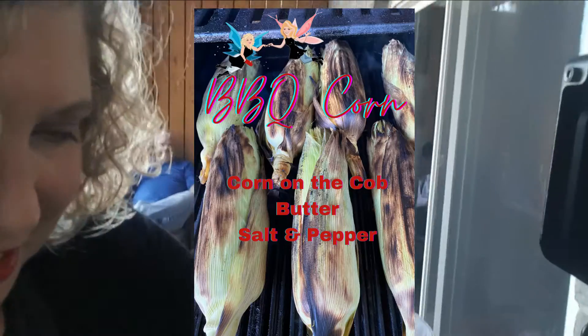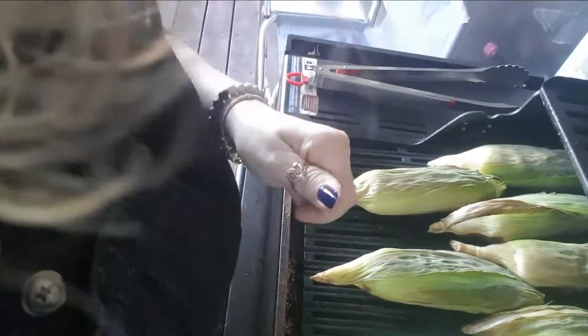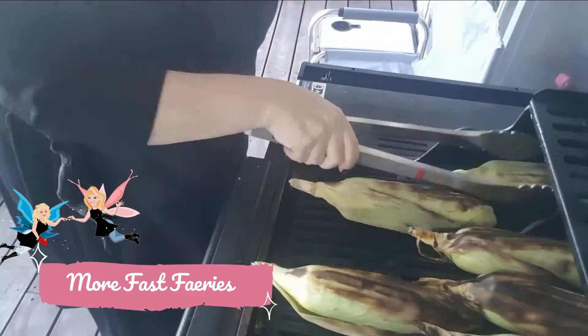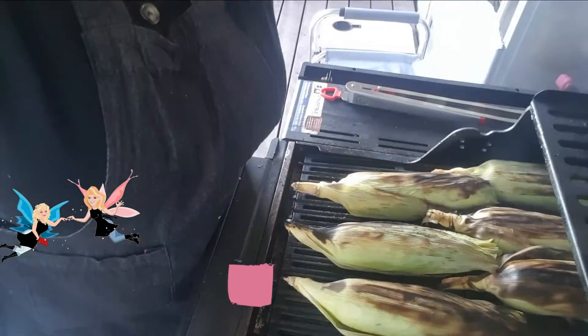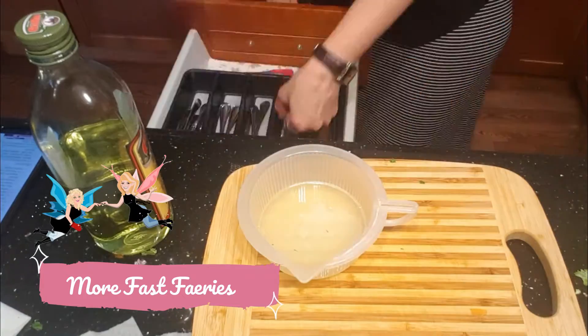I soaked the corn for 20 minutes — and now we're going to barbecue it, probably for about 20 minutes. Hopefully that's enough. All right, now we're going to be making the dressing. We'll be right back.